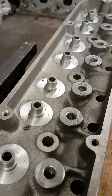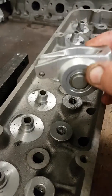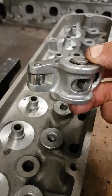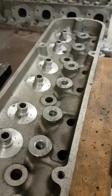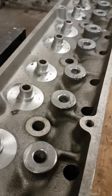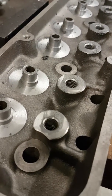We run a Crane-style roller rocker on top of the stud. In a hydraulic application we'll run this sort of cast rocker, and on a solid lifter or roller-style cam we'll run the Crane Gold Race type roller. That's basically what we do when we say machining for screw-in studs.